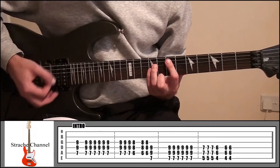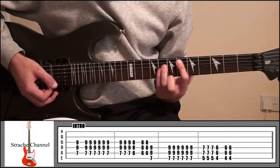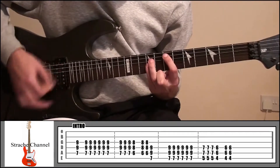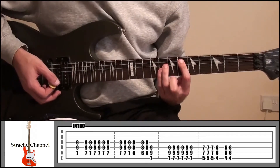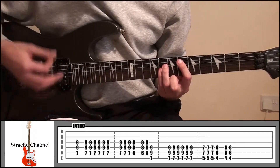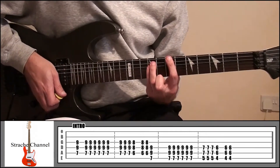And then from there we're going to play it 3 more times and then slide down 1 fret to 6 and 8. In that position we're just going to play that twice and then go back up the fret and then up a string.